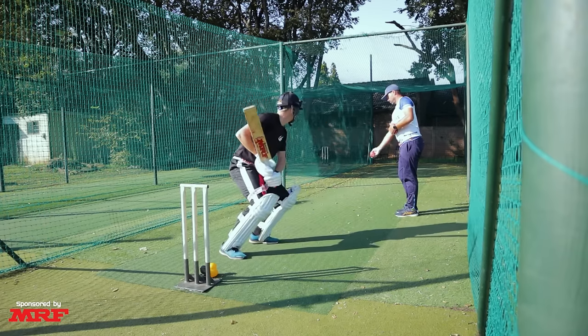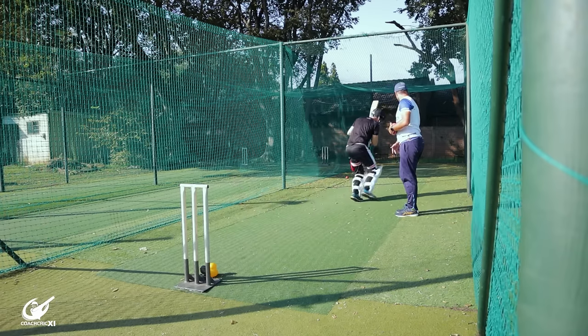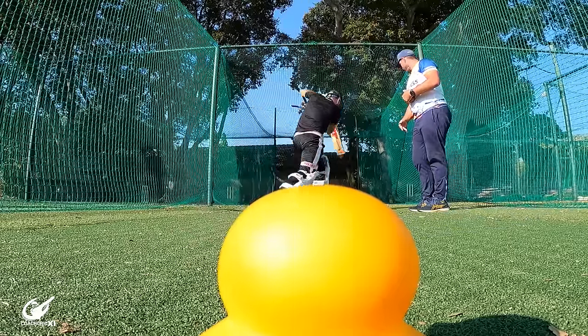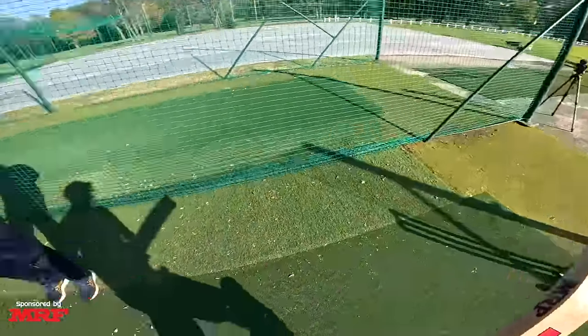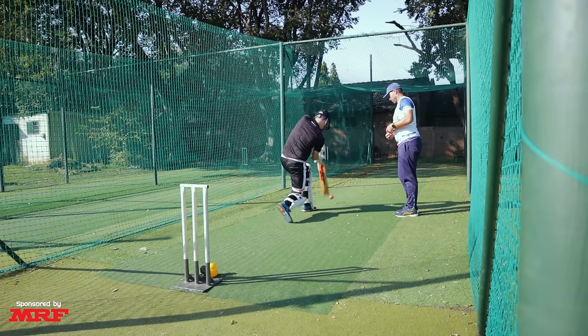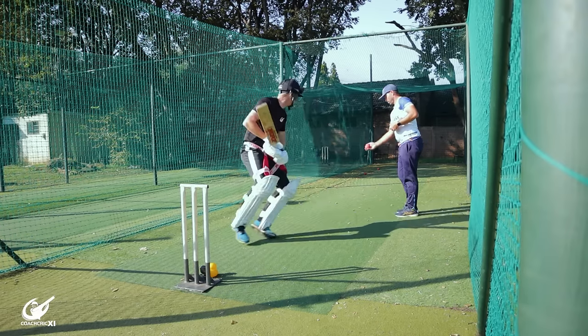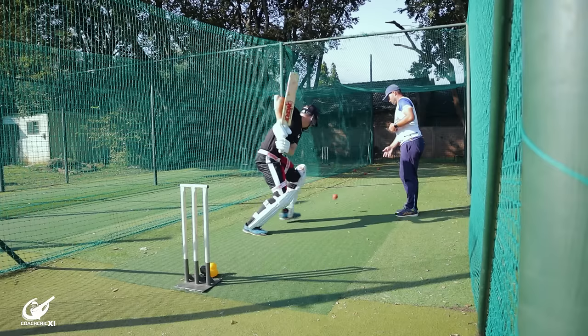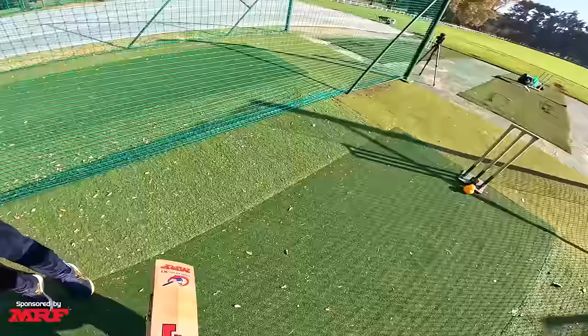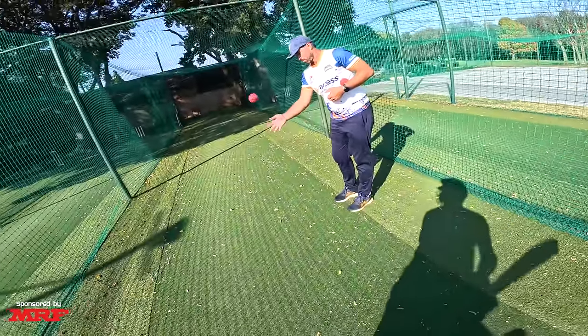The final drill is the double double step drill. You advance down and hit the first ball to long off, then shuffle back, advance down again, and hit the next one to long on. This is all about footwork and making sure the head moves into the correct lines to hit two different shots. It will test you physically as fatigue sets in, but keeps the head in a good position to allow access to long off and then to long on. The thrower can make it more challenging by varying the areas they throw to — do this drill as much as you can and you'll improve greatly.